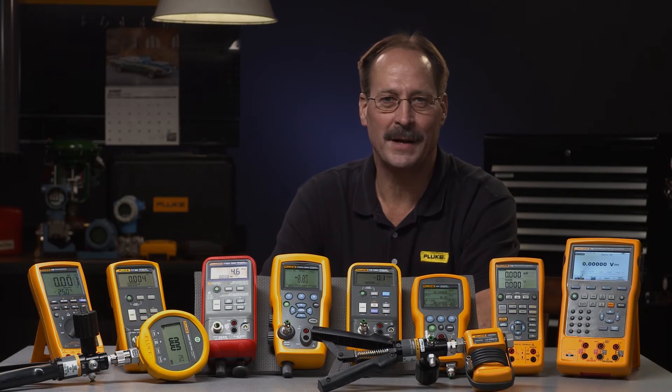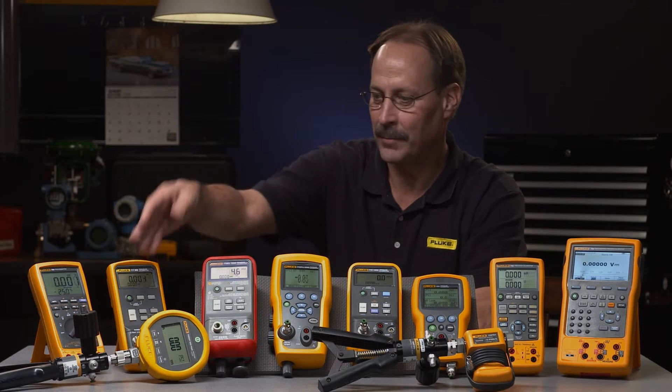Hello, I'm Jim Shields, Product Manager at Fluke Corporation. Let's talk pressure instrumentation and calibration. We know that you need tools that fit the way you work. Whether you prefer to work with a simple, dependable pressure gauge or a high-performance documenting calibrator, Fluke has you covered.